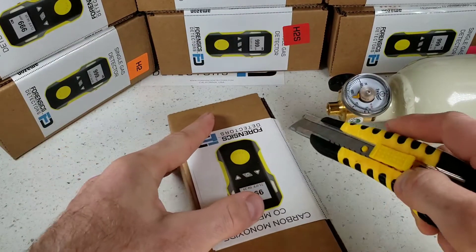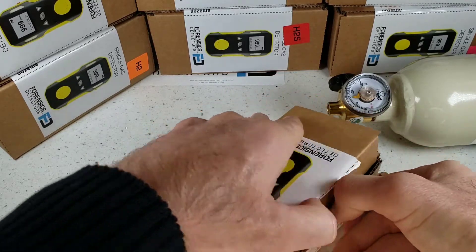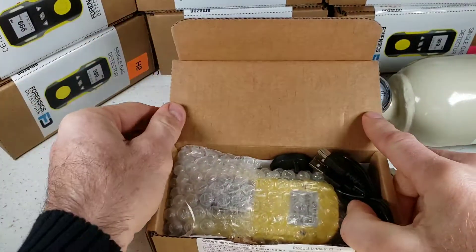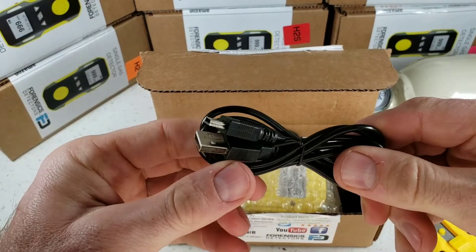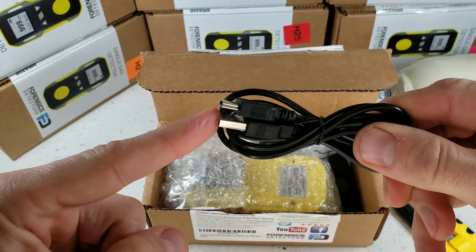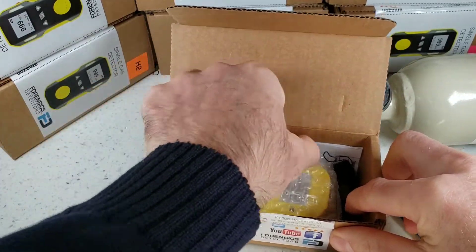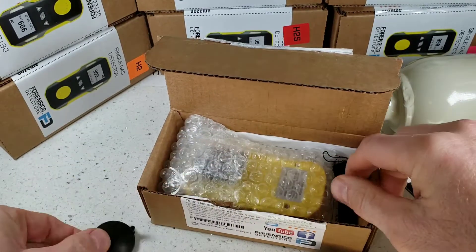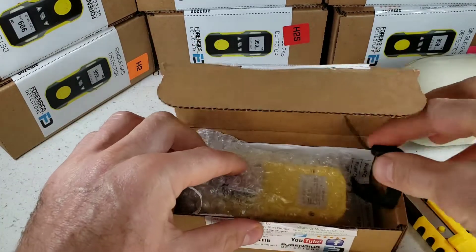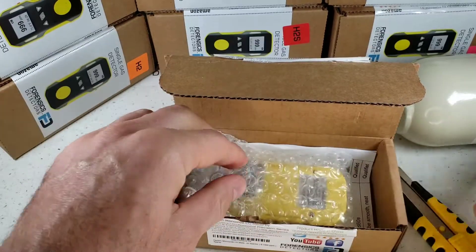Grab yourself a knife and go straight down the side over here. All detectors come in a corrugated box, well protected, that will be delivered undamaged. Immediately, we find some accessories. Our USB recharge cable plugs up to any smartphone charger, even your computer USB port. We have another accessory, which is our calibration cap that plugs up to the detector to deliver gas to the sensor. And we have our sling that attaches to the detector — easy carry feature.